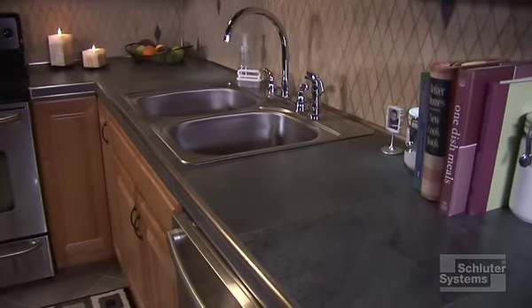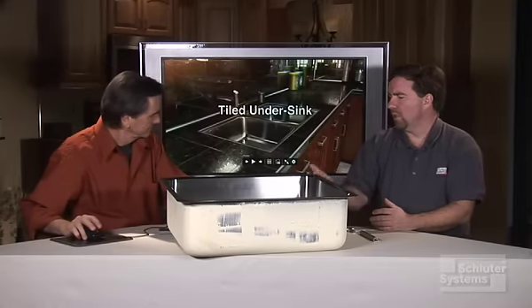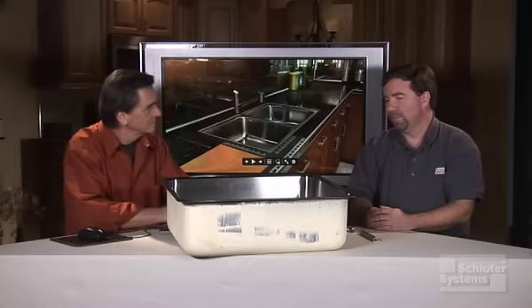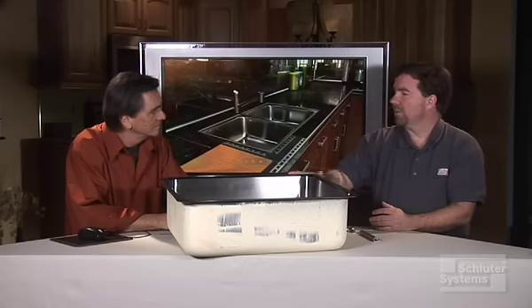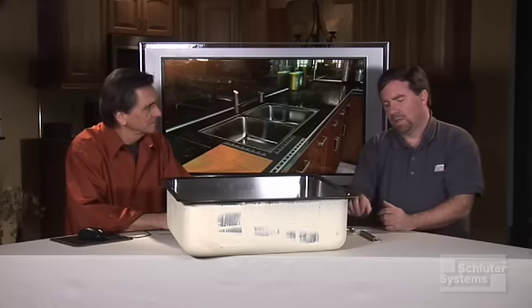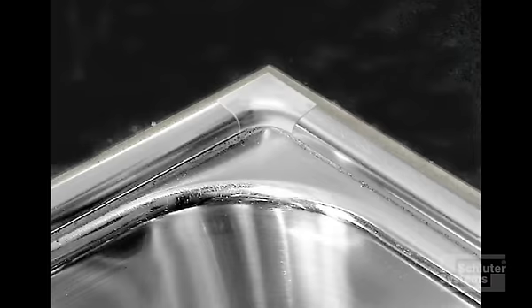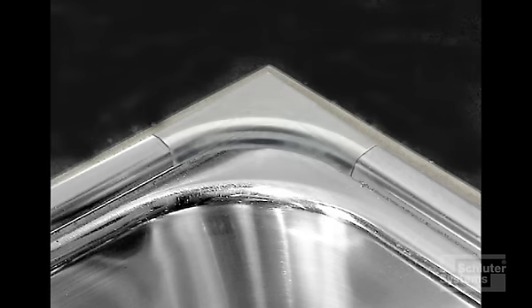Now you have another way to do it using profiles. In this case, we're going to use what we call a tiled under sink method. The sink itself is going to be installed first, and it's going to be flush with the substrate. Now we're going to come in and use our RONDAC. The RONDAC finishes the edge of the tile around the sink. This makes a tiled under sink very easy to clean, and we have special sink corners to go with the RONDAC.